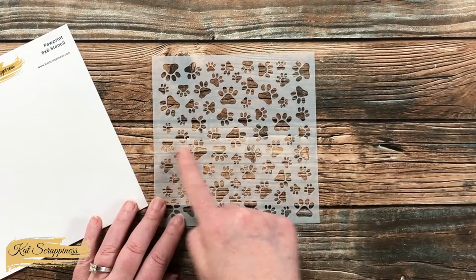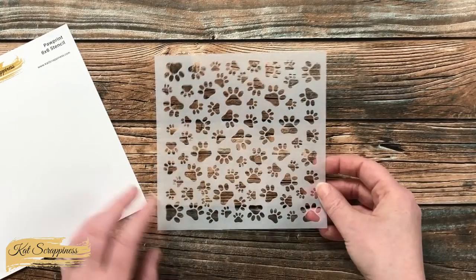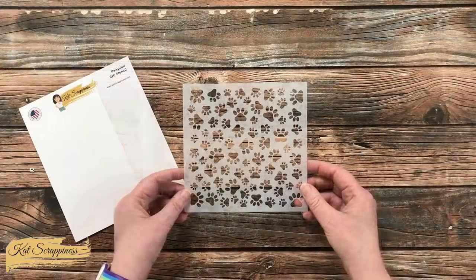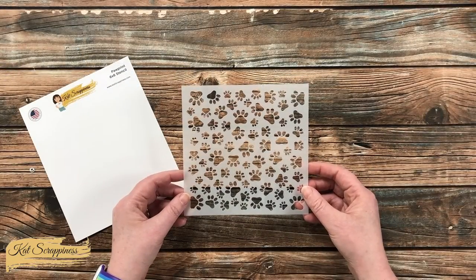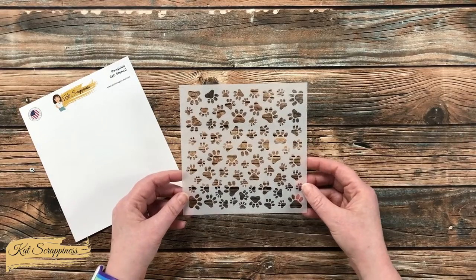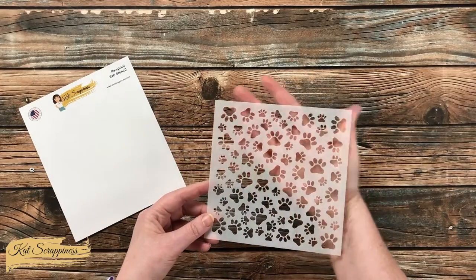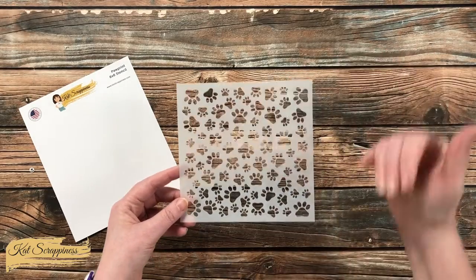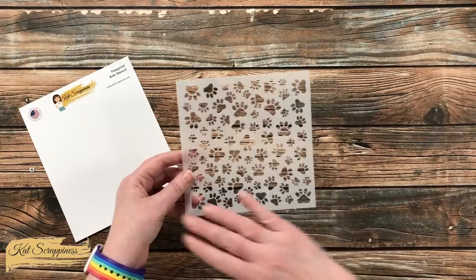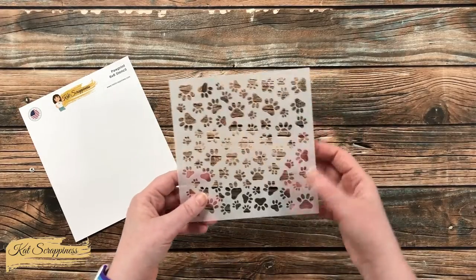The design is about five and a half by five and a half, so you could definitely fill a card front with it. I've also found it was very easy to move up or down if you want to fill a slimline card. Another good thing is since there isn't a specific orientation or a specific top or bottom, you could stencil an entire background and then cut it in pieces and arrange it in different ways.